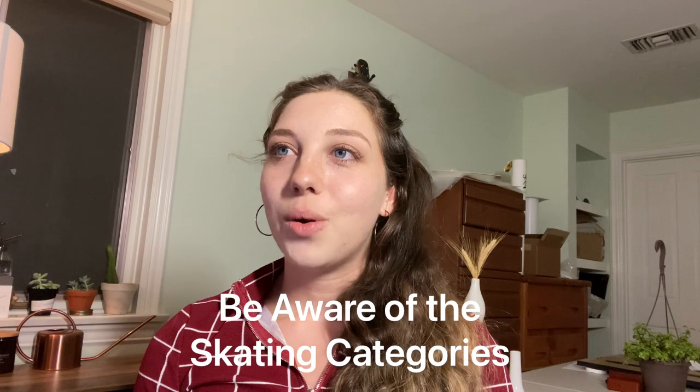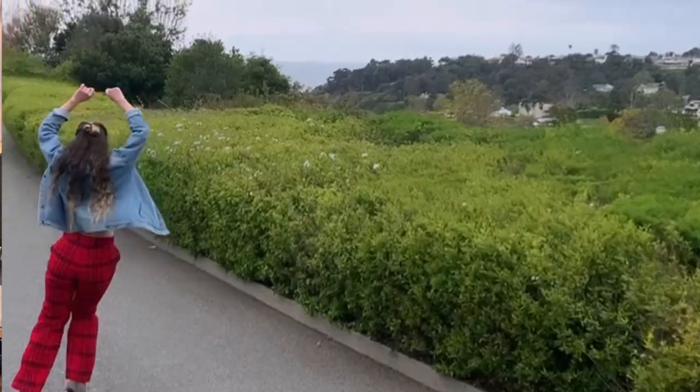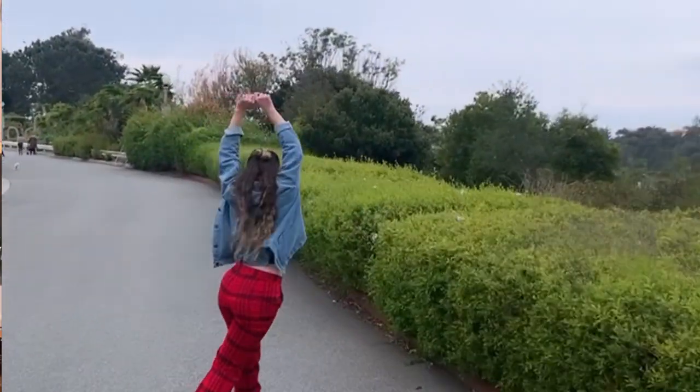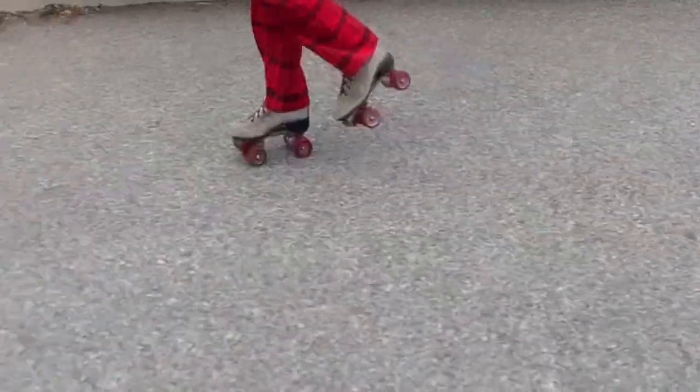Be aware of the categories. As a beginner, your process of practicing, where you skate, and what kind of equipment you get - especially the kinds of skates - is all going to depend on what kind of skating you do. Friends ask me: what kind of skate should I get? Or how do I learn to skate? The how and the what all depends - what kind of skates you get, where you skate, who you skate with, what resources you draw upon to learn all depend on what kind of skating you want to do.